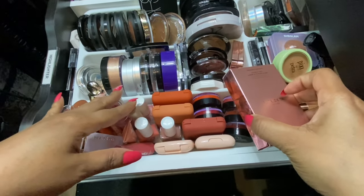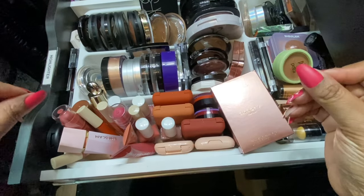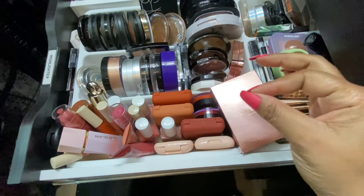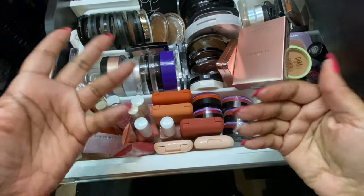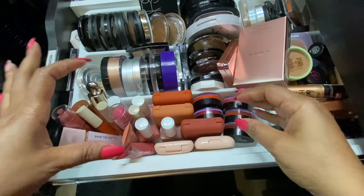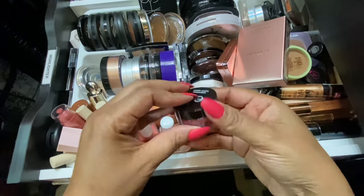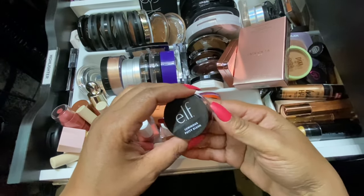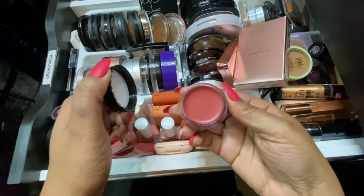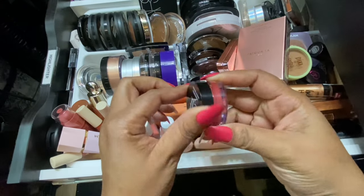Now moving on to blush — my plan is to do five blushes this month, and I want two of them to be cream. I need to go with some pink colors since I'll have pink eye looks and I'll probably pull out some pink lippies. This is the e.l.f. Luminous Putty Blush in the color Saint Bots — we'll pull it. For high-end cream blush, I'll go with this Morphe in Wild Wine — she's pretty and she's going to make the cut.